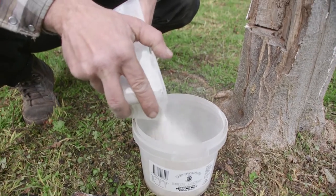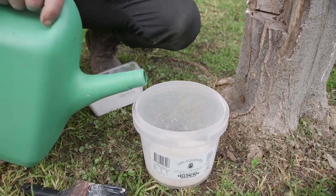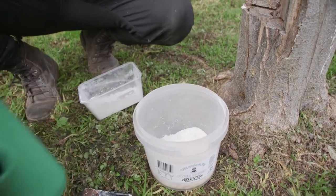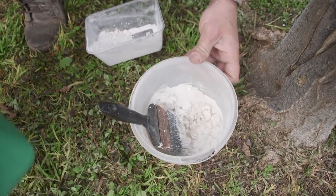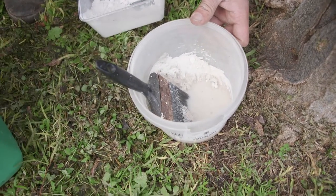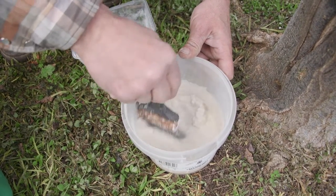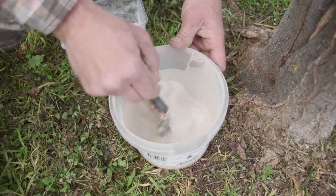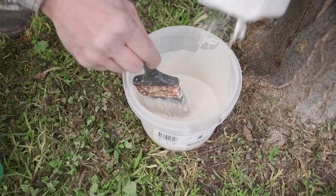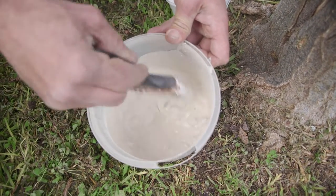I'm going to do this on the fly, but normally when you mix your hydrated lime and water, you need to let it sit for a couple of hours so it can infuse properly. If you apply it too quickly it hasn't infused, and the first signs of rainfall will wash it all off. So I'm just going to mix this through and turn it into a paint-like texture. A bit too much water as usual - I've got enough lime here I think. There we are, nice and creamy.